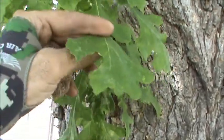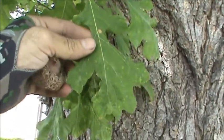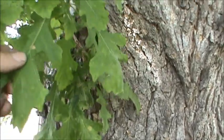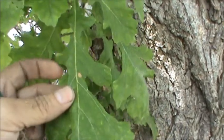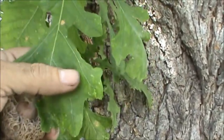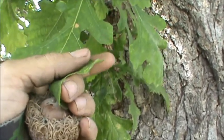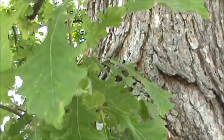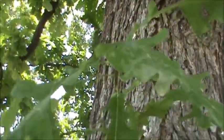Quercus is the genus that all oaks fall into, and there are two classifications of oaks: white oaks and red oaks. This is a white oak. The easiest way to tell is that the lobes on the leaves are rounded. Red oaks have pointed lobes. These are all rounded — the easiest way to tell when you're trying to identify an oak tree and narrow it down.